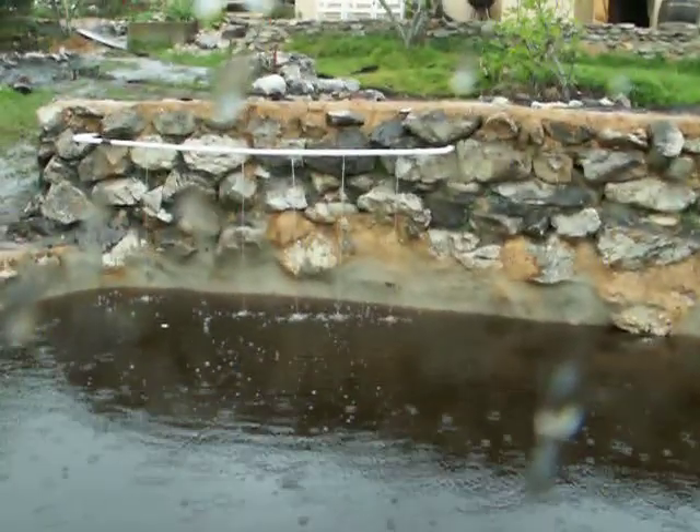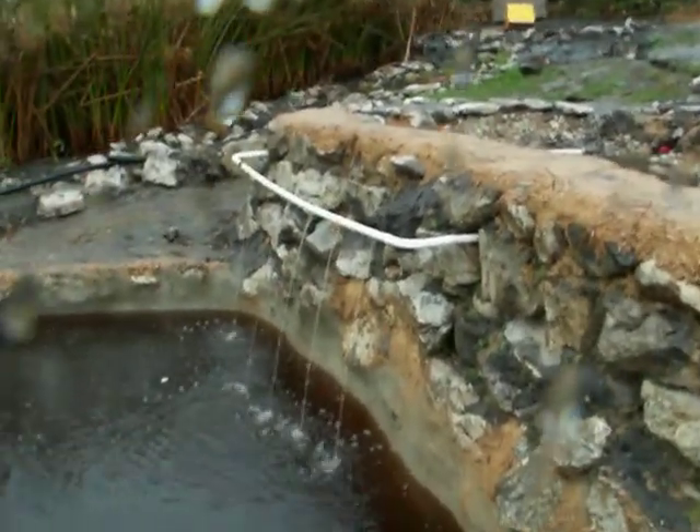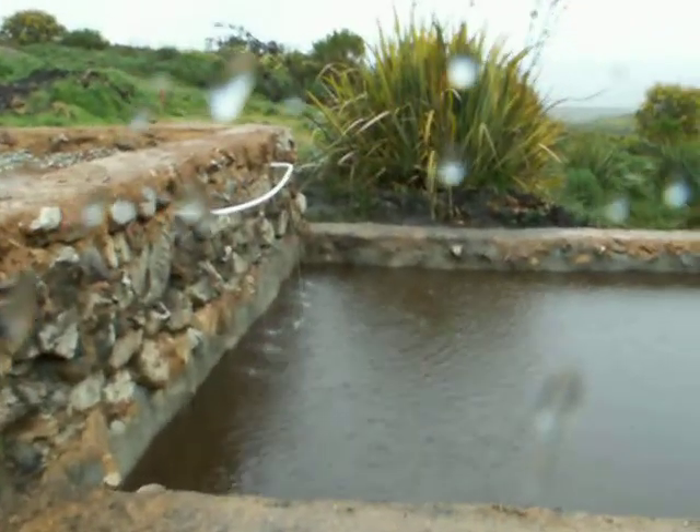That water is coming — let me just move up a terrace. So our water is coming, falling down. Here in our ponds, this pond is about 4 meters by 4 meters, and there's the water coming in, and one on this side as well.